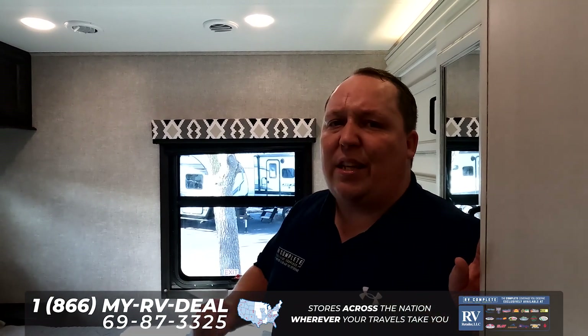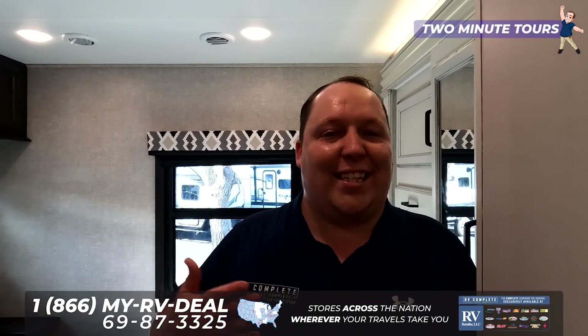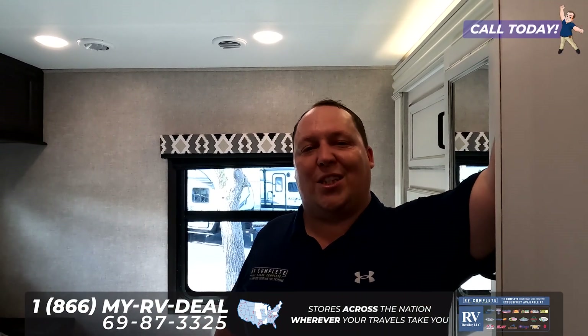Thank you guys so much for watching this quick two-minute tour. If you guys want to see the full review of this motorhome, make sure you check out my YouTube channel, Matt's RV Reviews. Or if you're interested in buying this unit, click the link down below and we will have one of our motorhome specialists get in contact with you for pricing and availability. Thanks so much for watching — we'll see you next time.